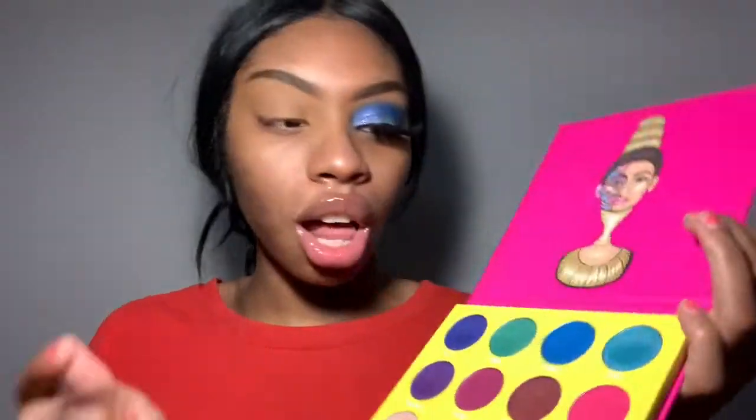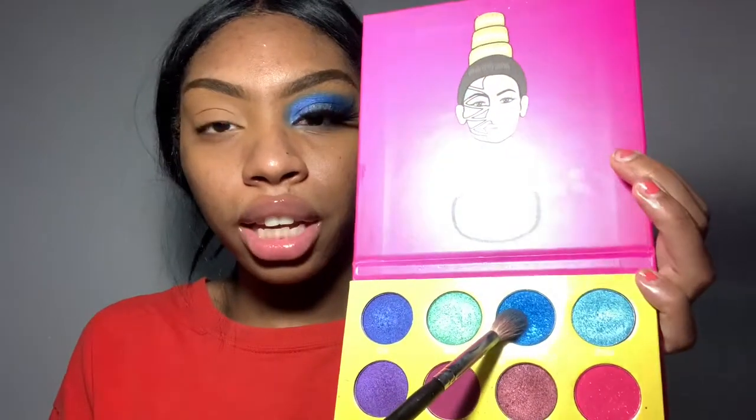We're just going to hop right into the video because it's very simple. If you are wanting to recreate this look, I definitely recommend doing your eyes first. Or if you do your base first, just make sure you use a lot of powder because the shades do fall on your face a little bit. The shade Dahlia — it's a blue shade right here — it's really, really pretty. And these shades are very, very pigmented.